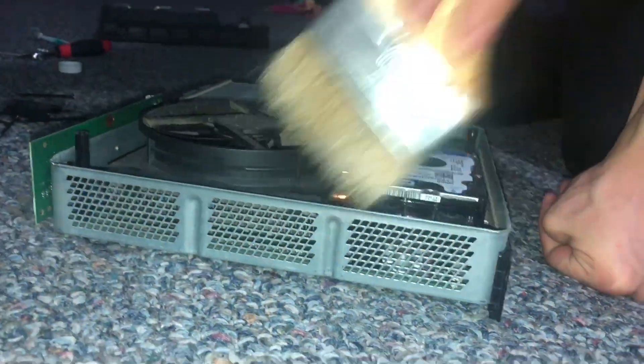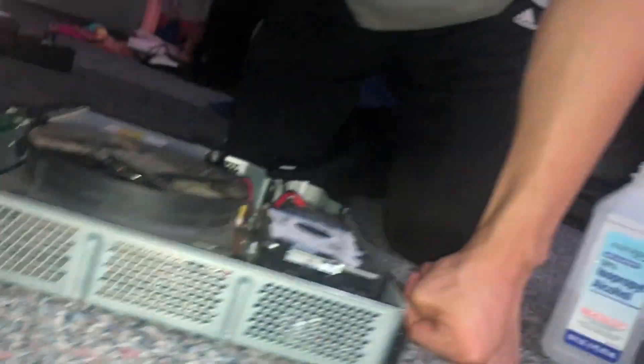Oh, that's a dust bunny. Can you clean the fan? I'm going to do it eventually. I just got to clean out her shell.